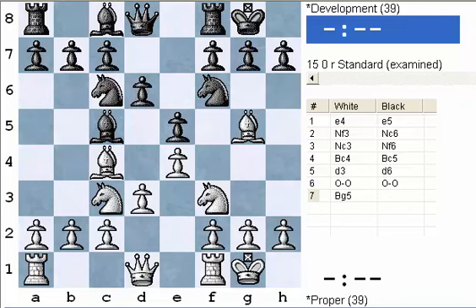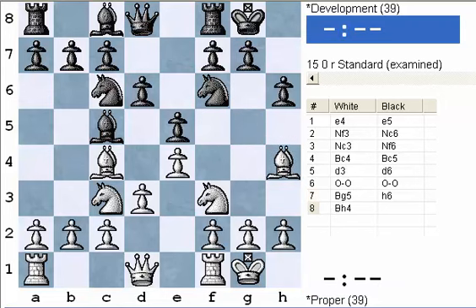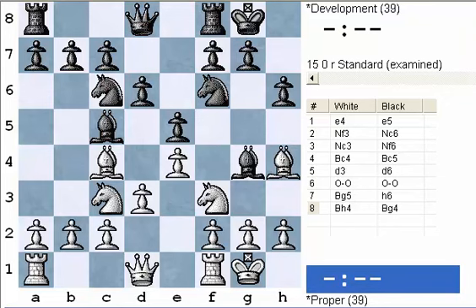Black is dealing with that pin right away with h6, putting the question to the bishop: does it take or does it retreat? Very often it's a good idea to retreat and maintain the pin. In this case, if white plays bishop h4, black might break that pin eventually — maybe play bishop g4, counterpinning. And later on, g5 could drive the bishop to g3 where it will be kind of out of play for a while. So there is sometimes the risk that your bishop can end up somewhere where it's not very active.